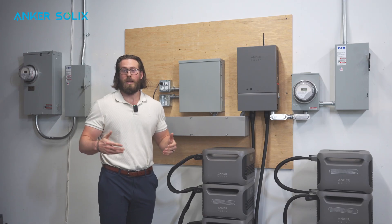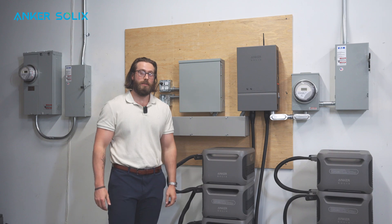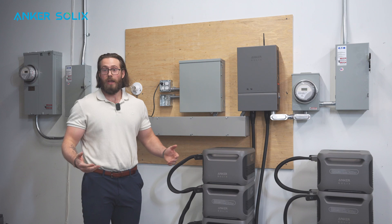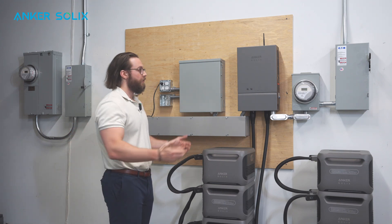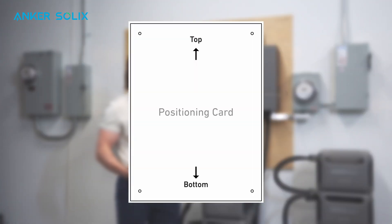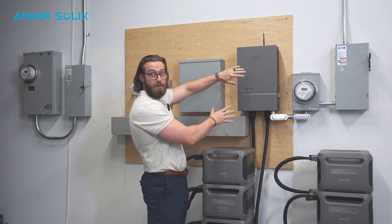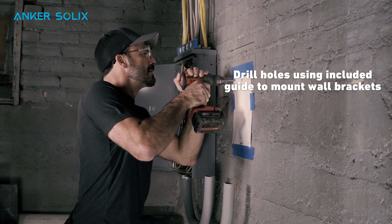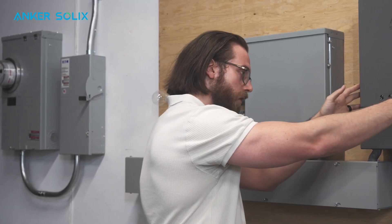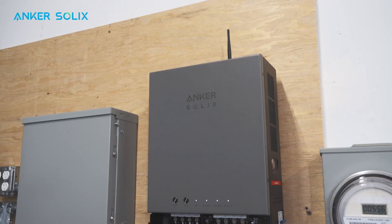So now you're on site and you're ready to start your first F3800 installation. There are two different types of scenarios — the main panel is either going to be outside or inside. First, we're going to talk about what it looks like when the main panel is inside. Pull out the template card that comes in the box of the F3800 and line it up to where you want the panel to be mounted. You'll drill your four holes per the template, install the mounting brackets onto the wall, then mount the home power panel onto those brackets.